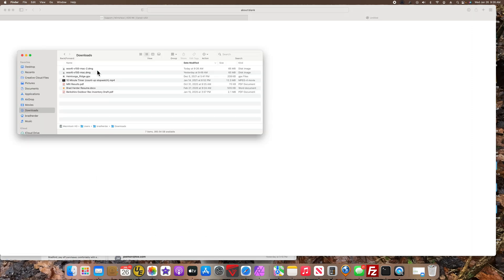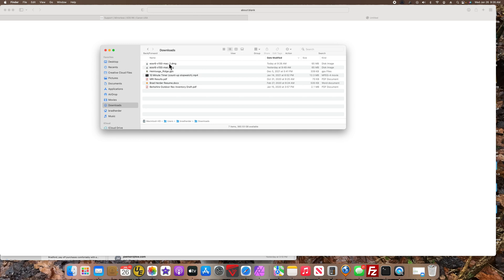In the upper right it's showing it's downloading. It's downloaded to my Downloads folder — here's the version I got yesterday, and here's the version I got today.